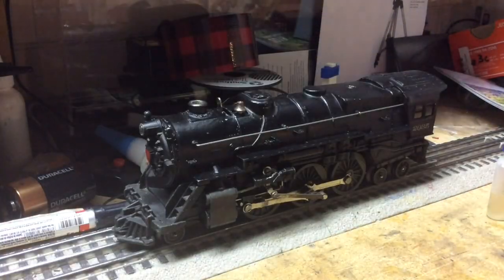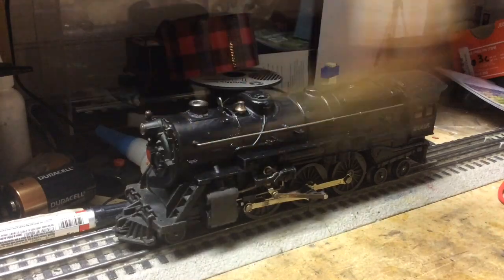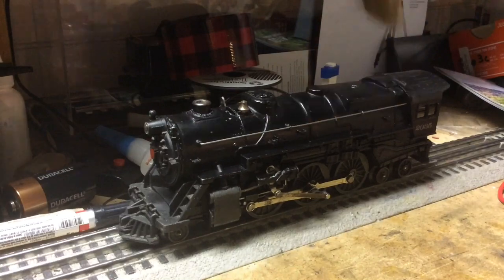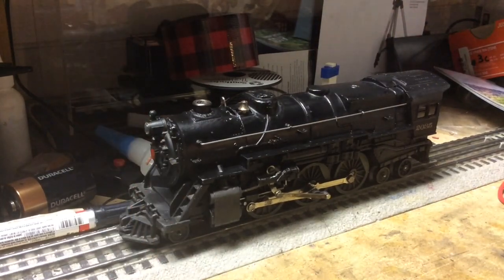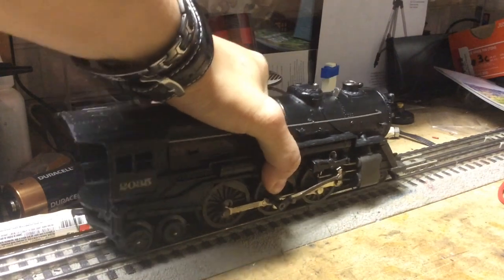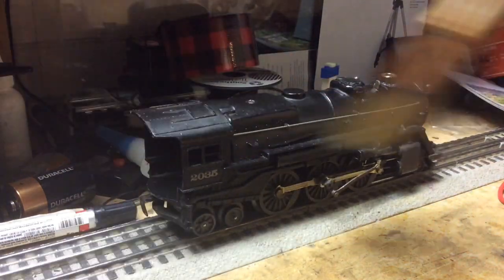Without further ado, let's get started here. So I'm just gonna brush off the locomotive for any dust particles, because you really want a nice clean surface to touch up the paint when you're working with the Sharpie marker.